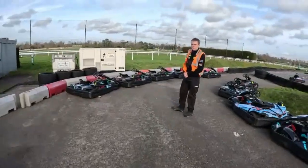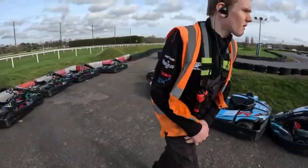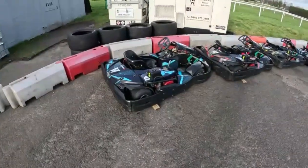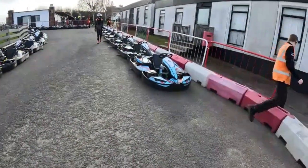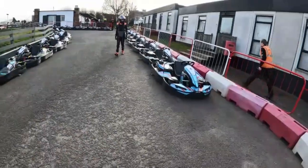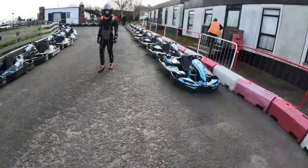I kind of set a lap record in the Junior Sprint League round 2. So I'm going to be showing that and also giving a quick track guide on where to brake and where the apexes are.